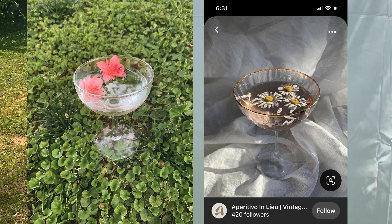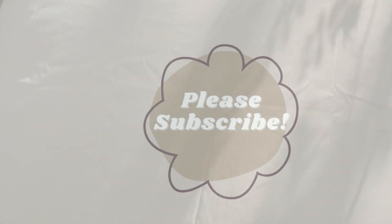Tell me in the comments which one is your favorite! If you liked this video, please like and comment. If you want to see more like it, please hit the subscribe button. Don't forget to check out my Etsy, which is linked down below. I'll see you next time - bye!